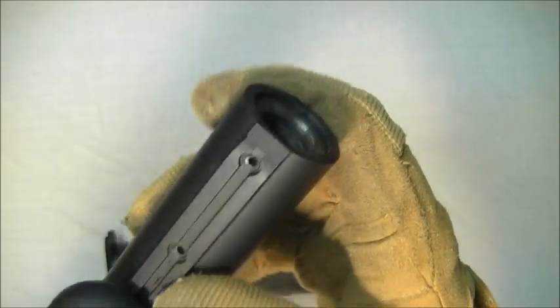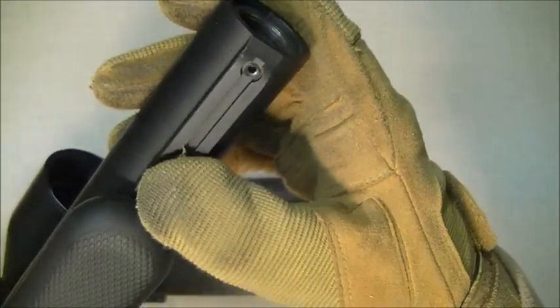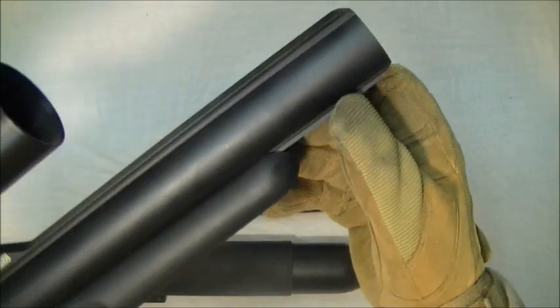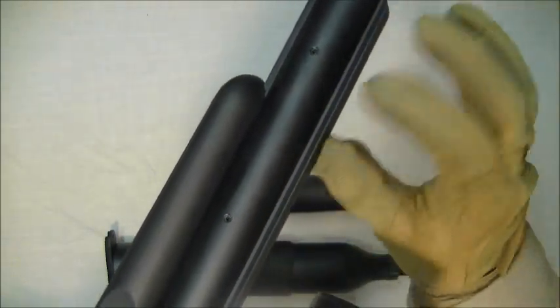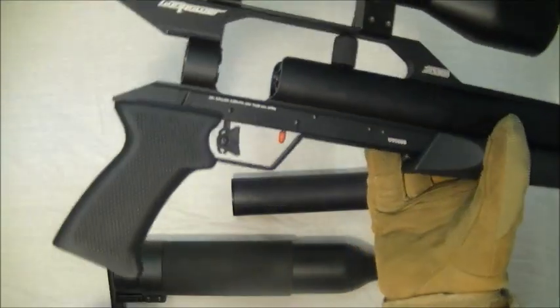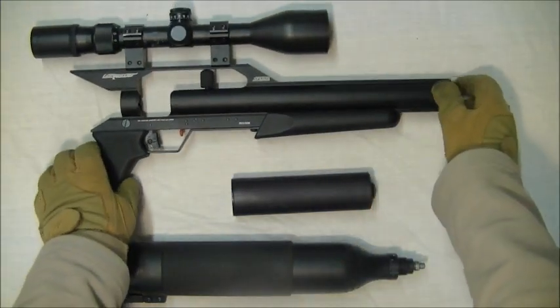You can attach a Picatinny or Weaver rail on there and obviously attach a bipod — that would be worth doing, adding to the tactical look of the gun. There's also quite a bit of rail and Allen holes where you can attach a Weaver rail for a light, laser, or whatever you want. Super lightweight and super compact when stripped down like this.